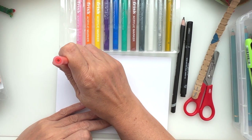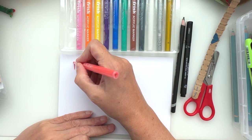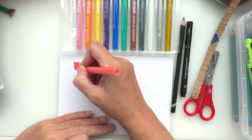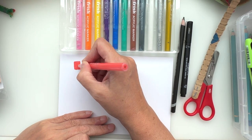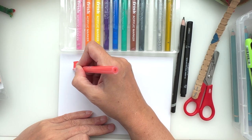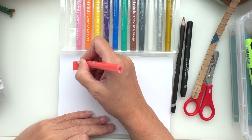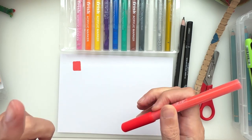Oh, it lays nicely on here! I like that, very nice. I suppose you don't have to go over it too many times otherwise you'll start to bring it up, but that's the case with a lot of papers anyway. Very nice.